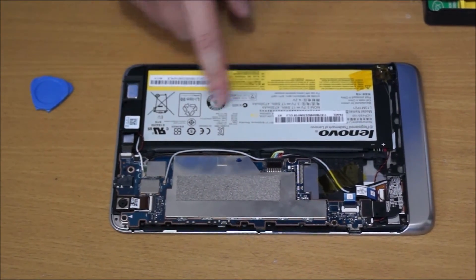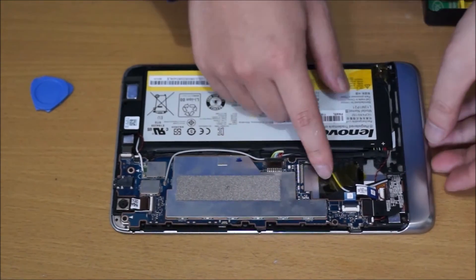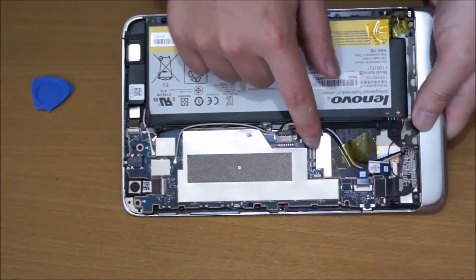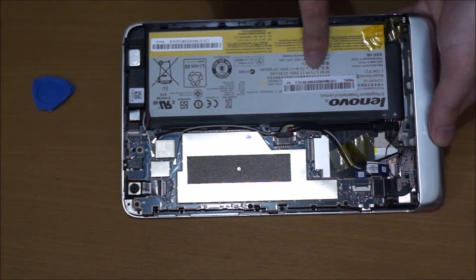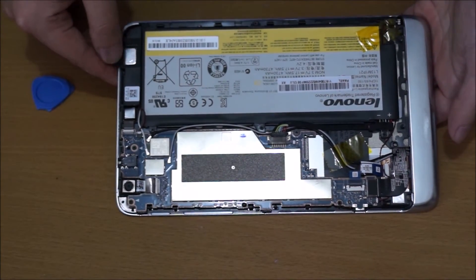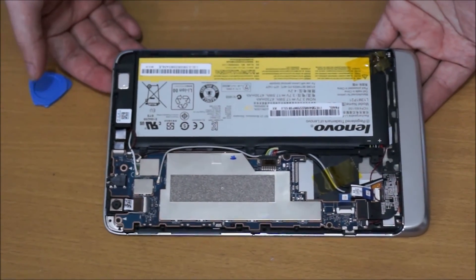So this is the battery — it can be replaced. The wireless card can't be replaced, and the CPU and RAM can't be replaced. There's an M.2 slot here for wireless mobile broadband, 4G or 3G, but they don't provide it to you. The camera can be replaced and the speaker can be replaced.